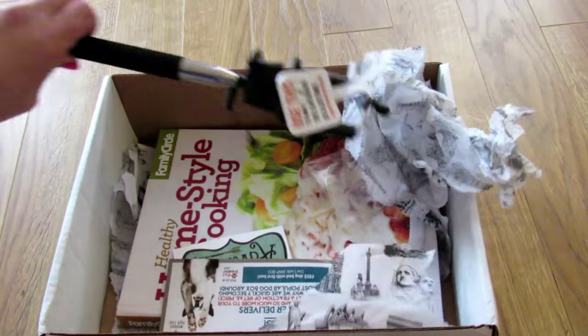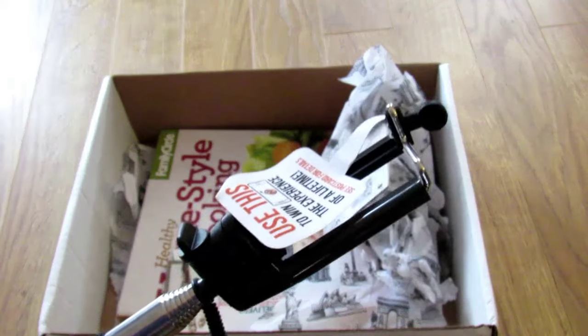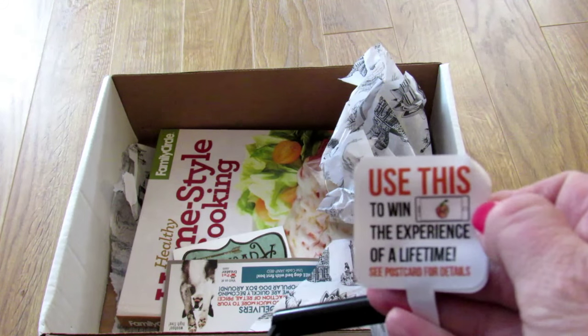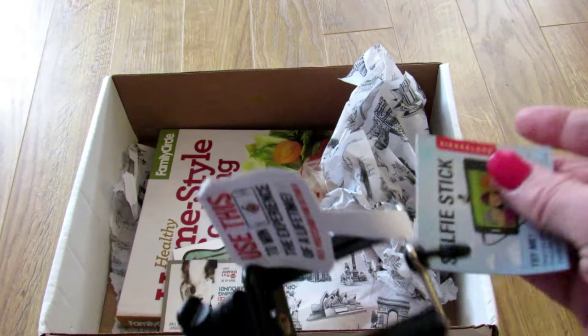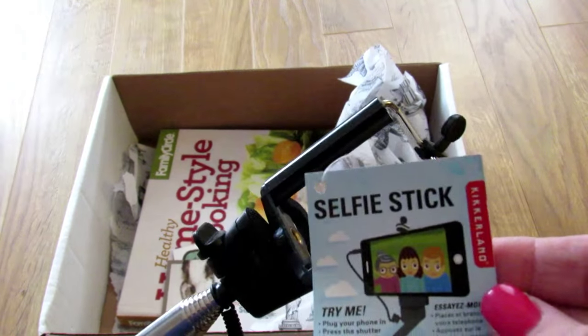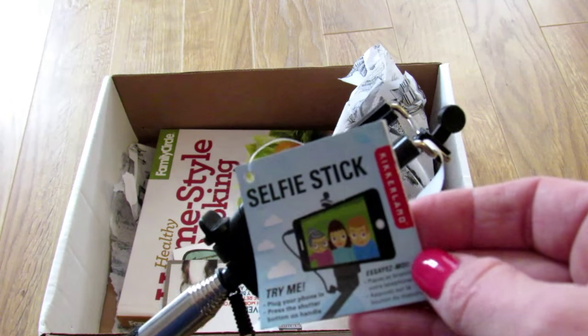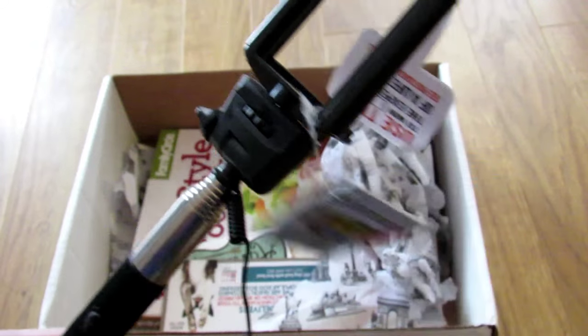Next we have a selfie stick. I actually do not have one of these. It says to use this to win the experience of a lifetime — see postcard for details. This is the selfie stick: plug your phone in and press the shutter button on the handle. This is the one where you don't have to use the timer. Very cool.